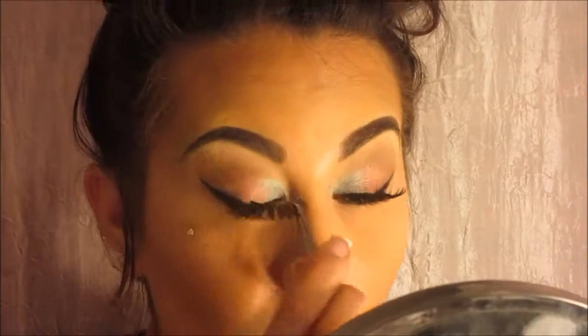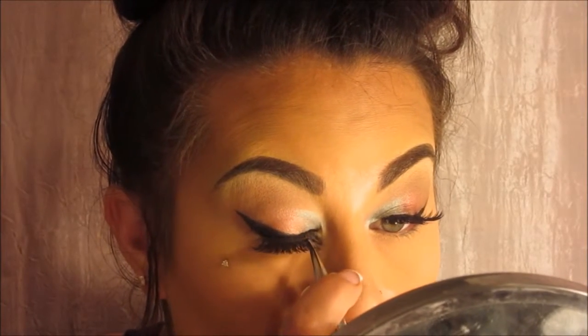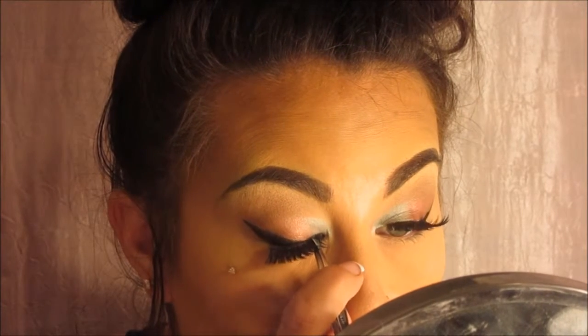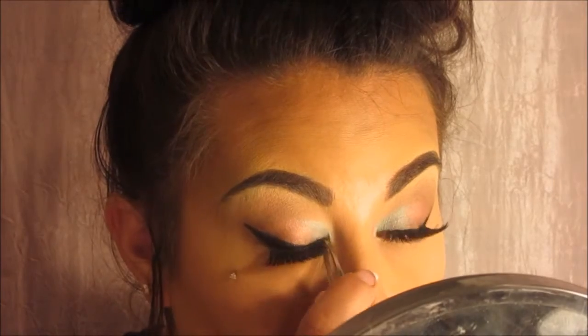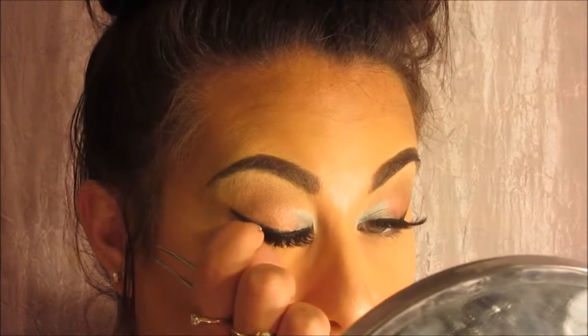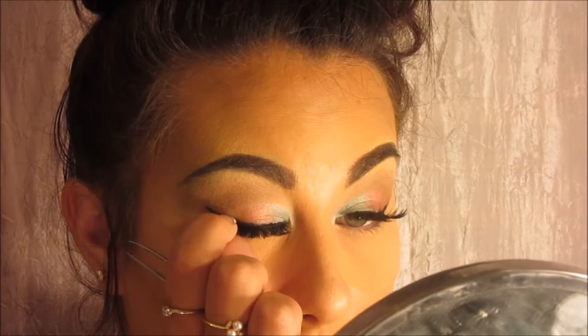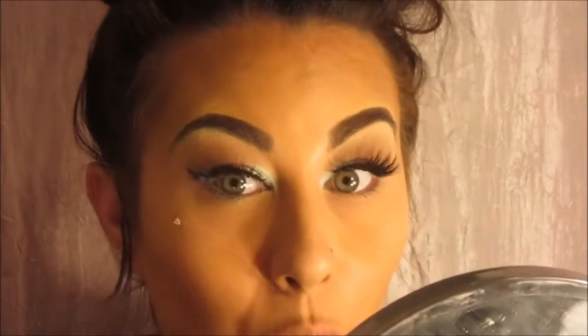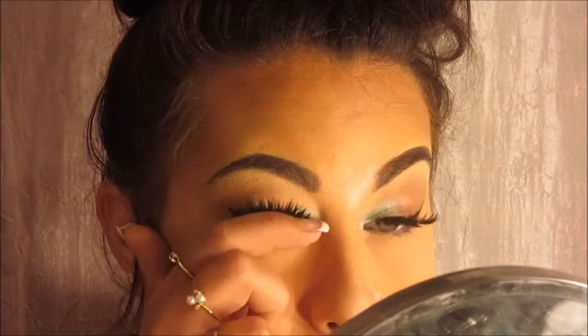So now I'm going to take the other eyelash and do the exact same thing. Put it close to the inner part of the eye, bring it close to the inner corner, hold it there for about five seconds. You can use your fingers for this part if you want to, and then just put it on the outer corner, hold it, and then give it a little push and then push them up.